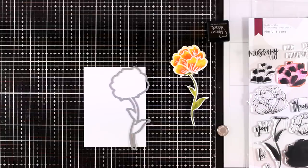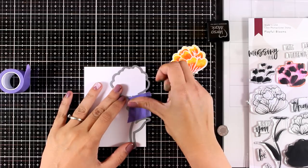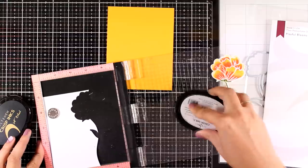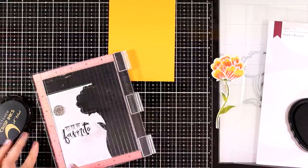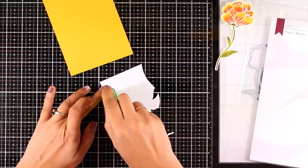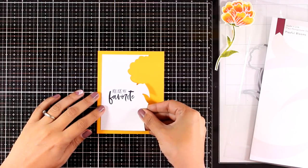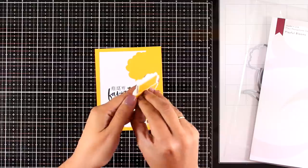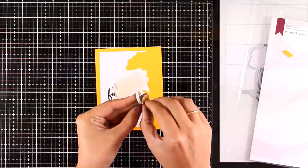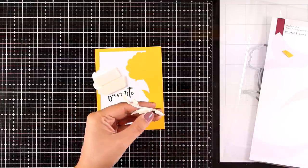My flower is ready. Instead of just sticking it on top of a panel, I decided to add something extra special — I'm using a die on the right side of my panel to die-cut it. I'm using one of the sentiments from the same stamp set that says 'you are my favorite.' I'm using tape adhesive at the back of this panel to stick it on top of my card. My card base is yellow, which matches the colors of my flower.